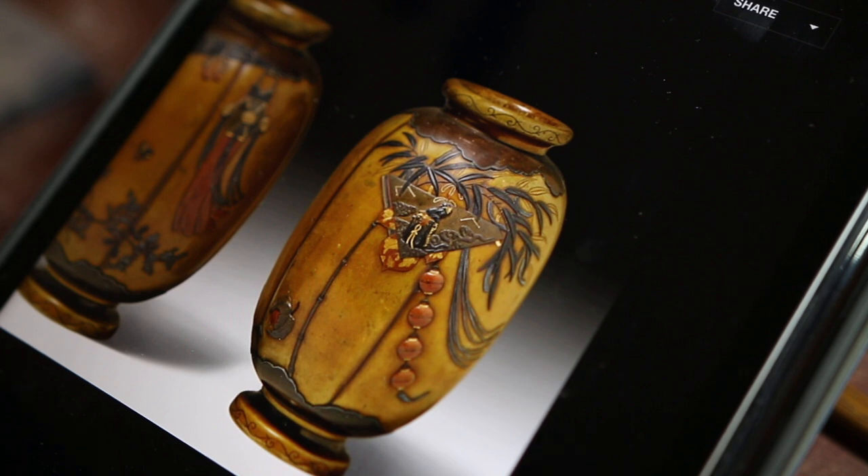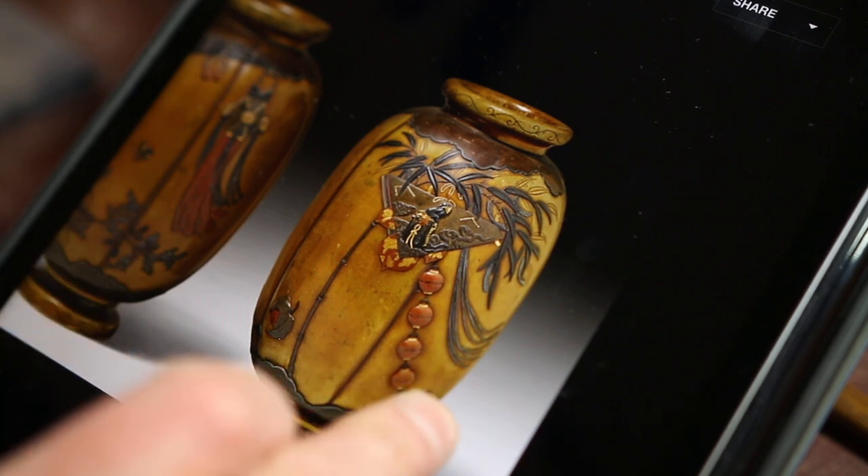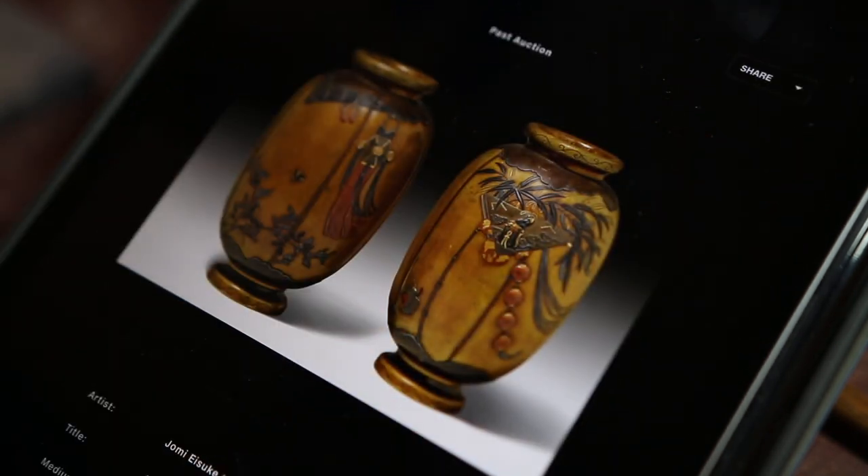That crystalline structure is called kesho in Japanese, and as I say it's a defining feature of sentoku. Although brass can exhibit dendritic structure, it doesn't really exhibit a crystalline structure characteristic of sentoku. So it's one way of determining whether it's brass or, in fact, genuine sentoku.